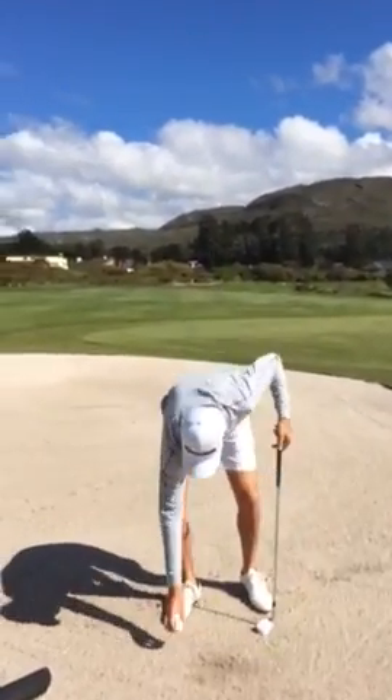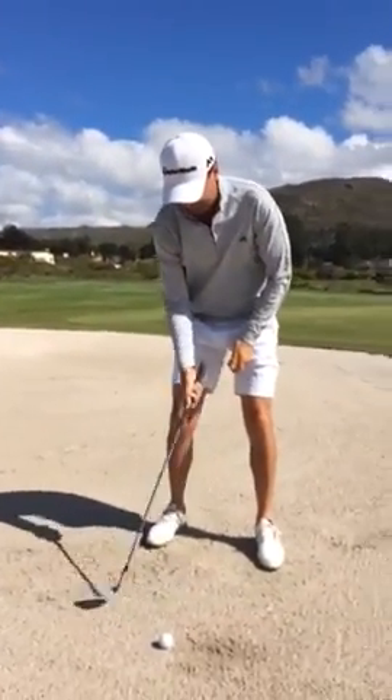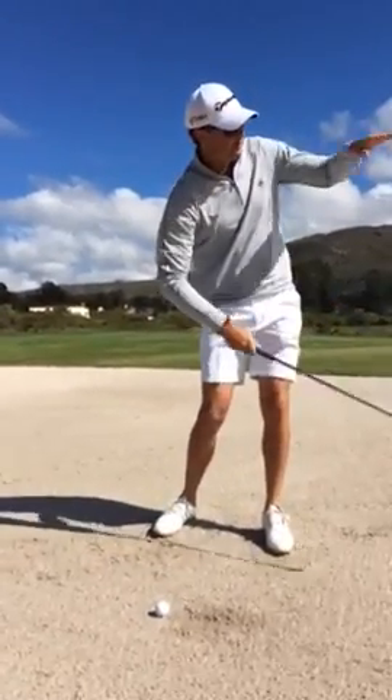With your conventional bunker shot, you would have a little bit more shallow back and shallow through, and you'll get a lower flight.